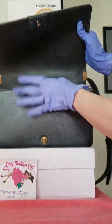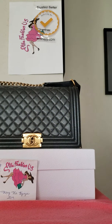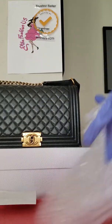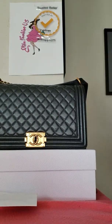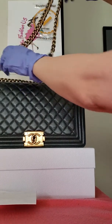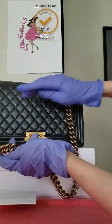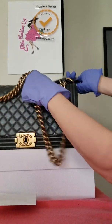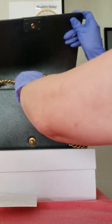Inside the bag, we want to keep it in good shape and not deformed, so we need to put some stuffing in it before we store it. We're also going to put this piece inside, because when pressed against the hardware it may cause damage — which I often see on bags that customers bring in.